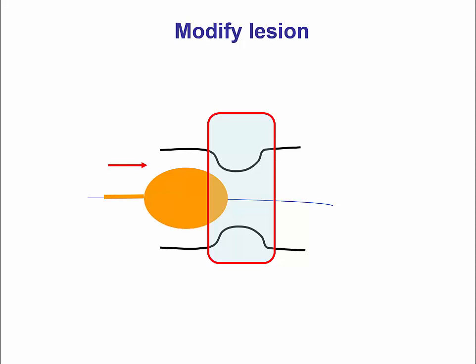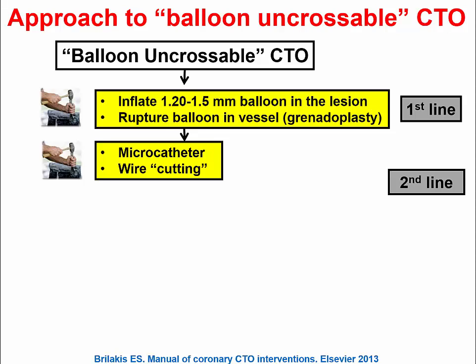Starting first with lesion modification. The most straightforward way is to use additional balloon angioplasty. However, in balloon-uncrossable occlusions this can be more challenging, as these lesions can be calcified with a small profile entry. One way to deal with them is to advance a very small balloon — a 1.2 or 1.5 millimeter balloon — into the lesion, inflate at high pressure, and see if it modifies the entrance enough to allow you to advance the balloon further down.